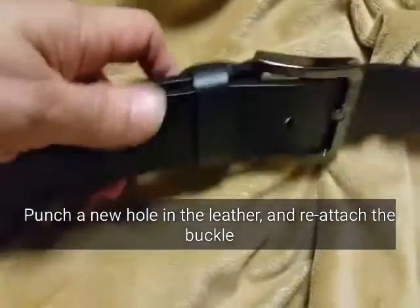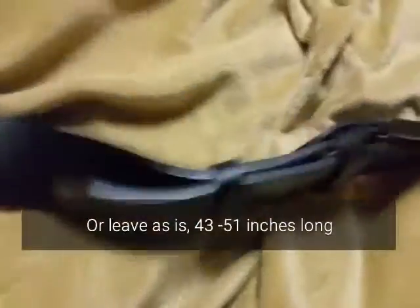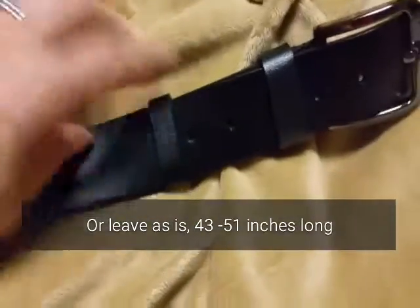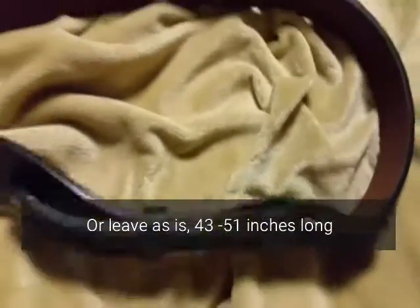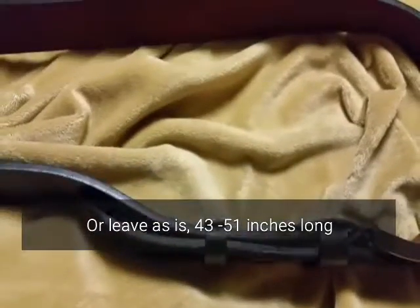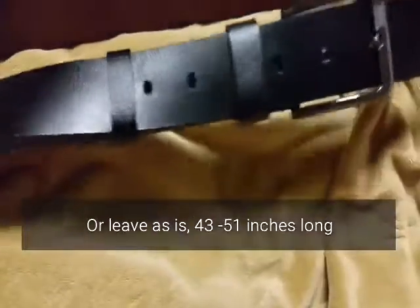Then use the included hole punch — you'll need a hammer — punch through to get your exact size, reattach the bolt, and you'll have a belt customized to the exact length you wanted. However, if you need a belt between 43 and 51 inches, it's already perfectly sized for you.